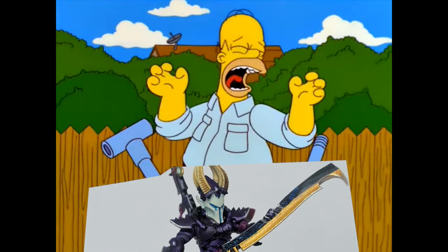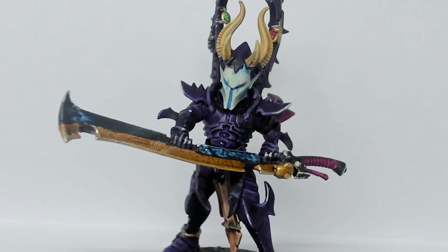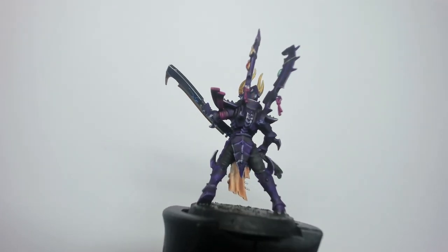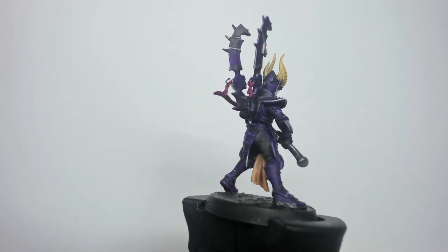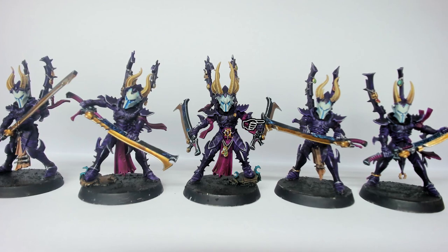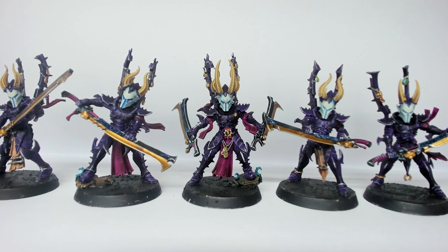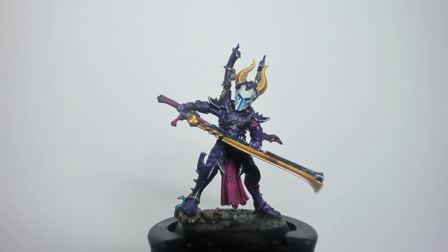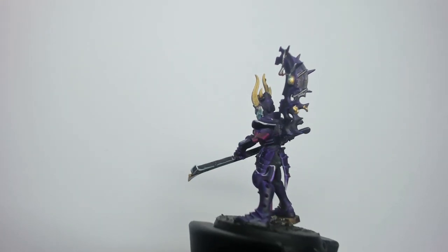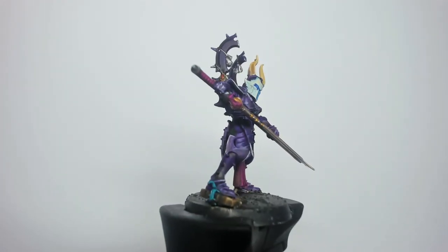Number four is again about care and patience — these little engraving details are so annoying. I tried to get in there with some blue; I think this was Talisar blue, a contrast paint. Maybe I needed to water it down more, maybe I went too thick and it covered the underlayer. Whatever the case, it just hasn't popped out as much as I'd like. I tried going back with some edge highlighting using Ryza Rust and lighter blues, but it just didn't quite work out.